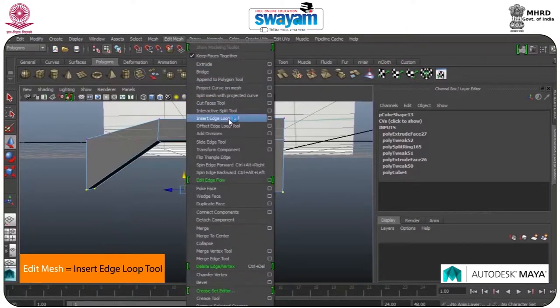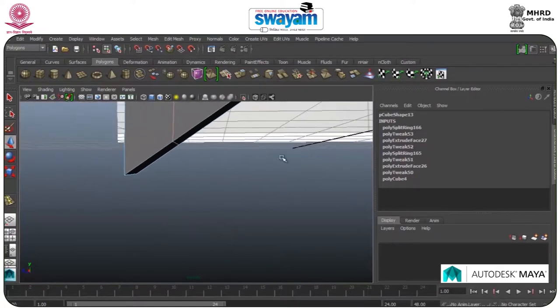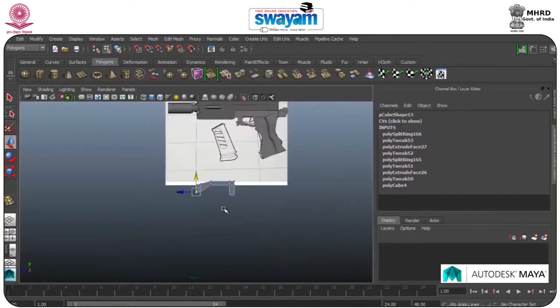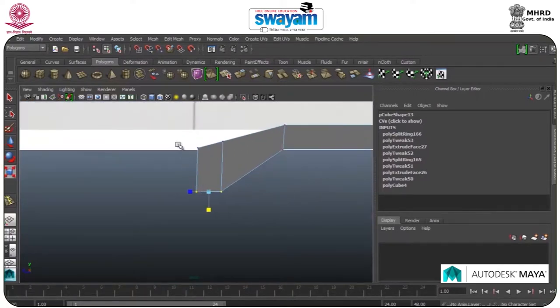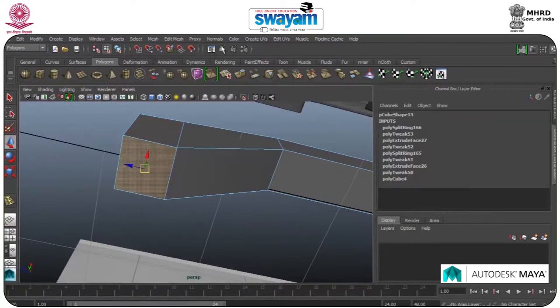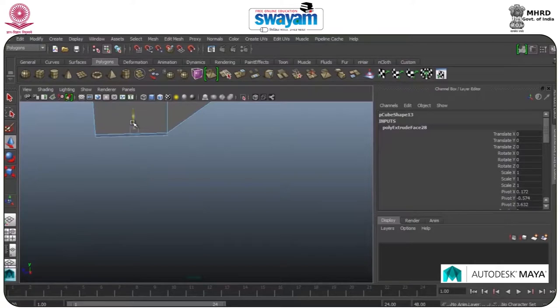Go to Edit Mesh and Insert Edge Loop tool — add edges at the corner, move this. Zoom this a little bit, scale it up and manage its level, same with here.